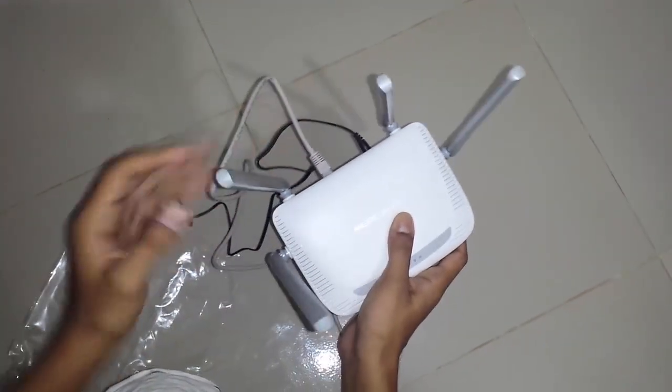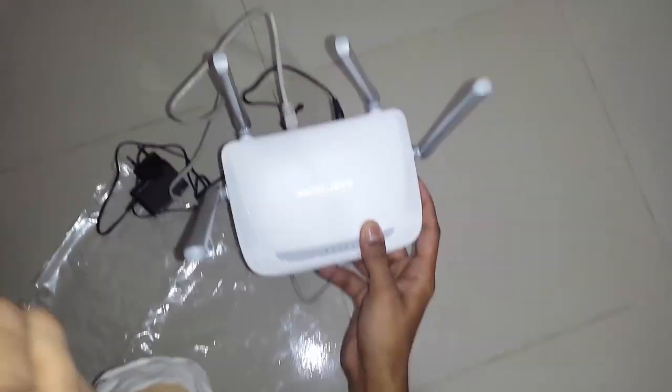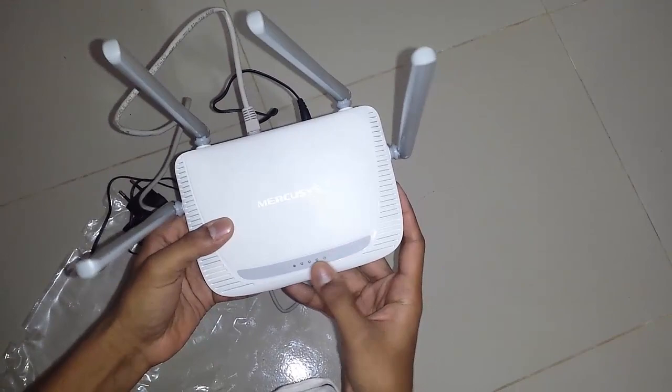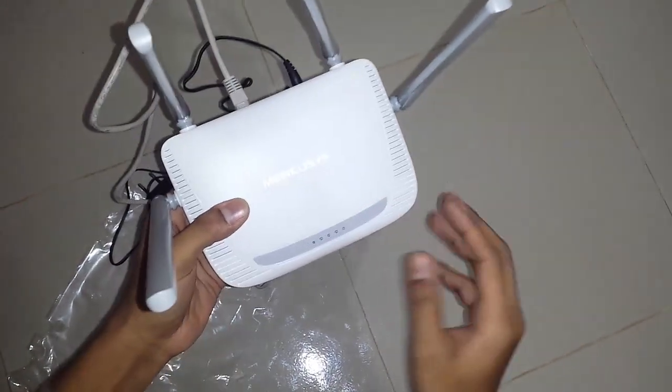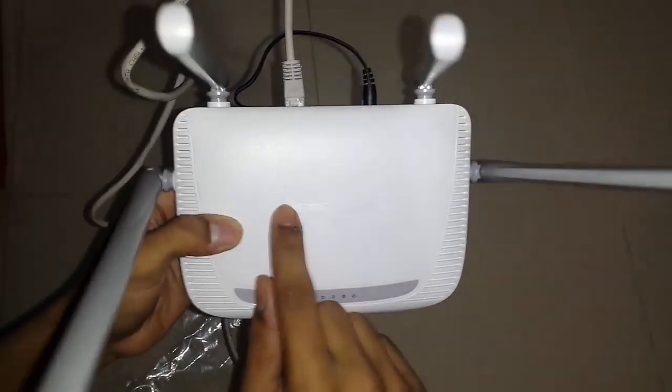In another video we will discuss about the setup of the router. Till then I think you will be good and you will be waiting for this channel's video. Please subscribe this channel — I think you will watch great and awesome videos from here. Thank you very much.